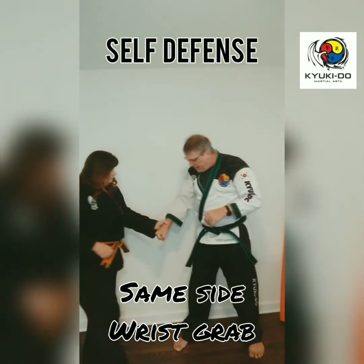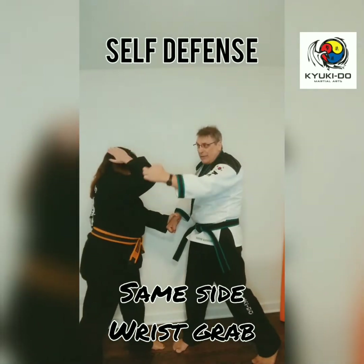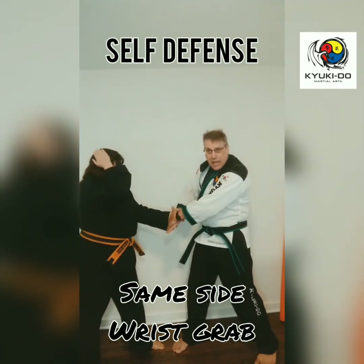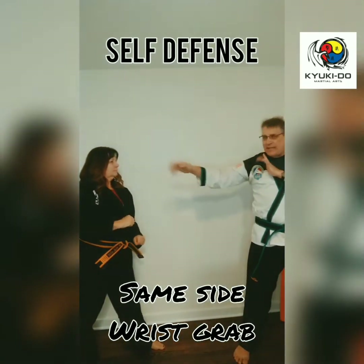Now we're going to do it on the other side. Master B is grabbing. I'm going to discombobulate — see how she's putting her hand up to protect herself? I discombobulate, I grab my own hand — not my partner's hand, my hand — pull it in tight to my body, twist, and then slide back in defensive stance.